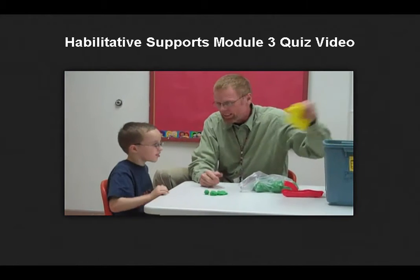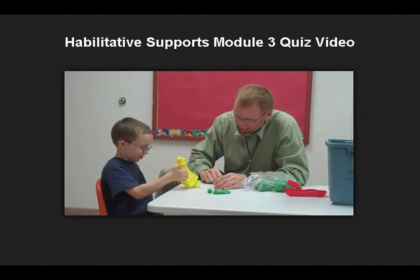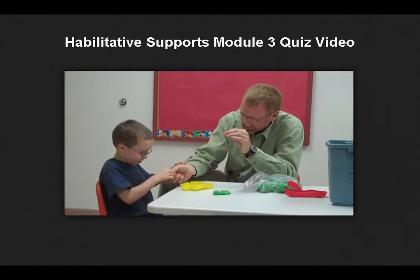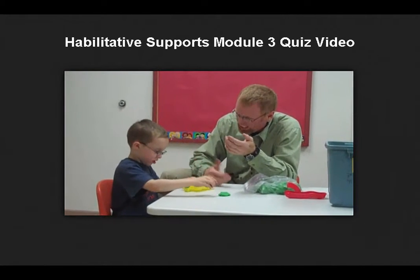Here, put it in the hole. Put it in here. Come on, you can do it. There. Good. Pretty good. Pretty good.